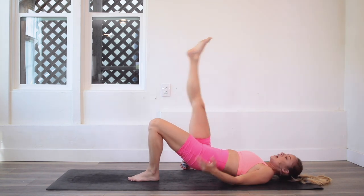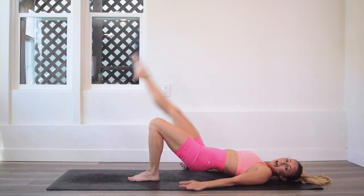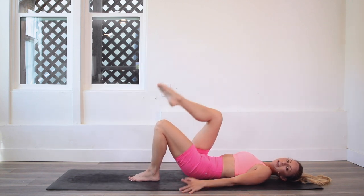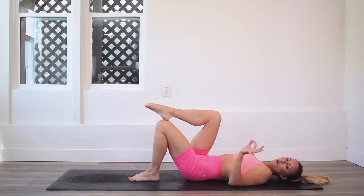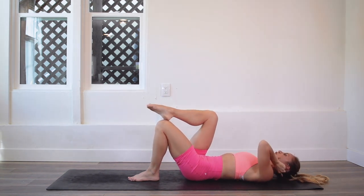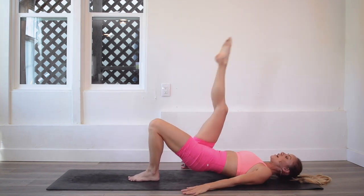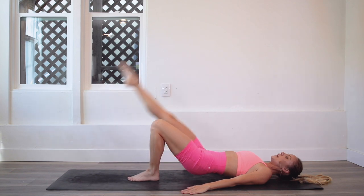Keep the hips up the entire time. Lower the leg down without lowering the hips, then lift the leg up — the only thing moving is that top leg. Your goal is to control this motion, feeling like you are moving through peanut butter.